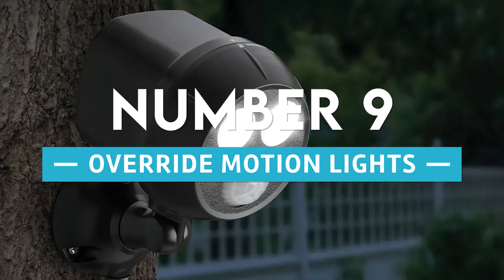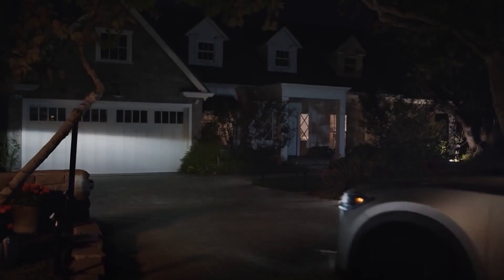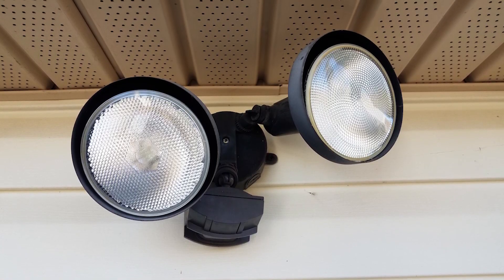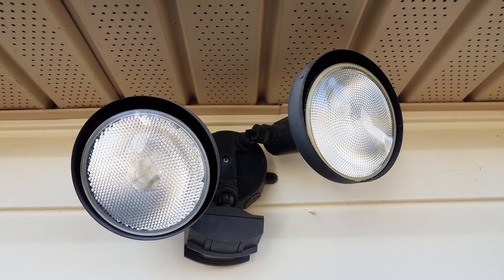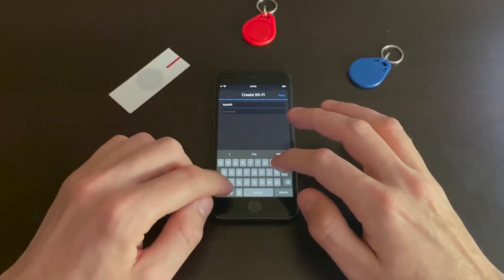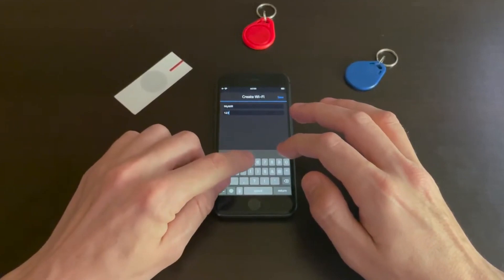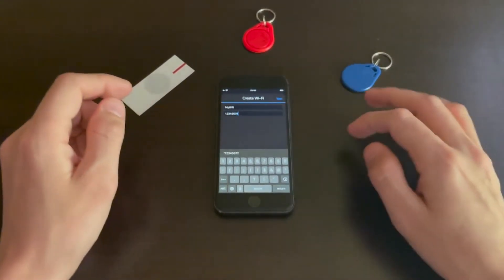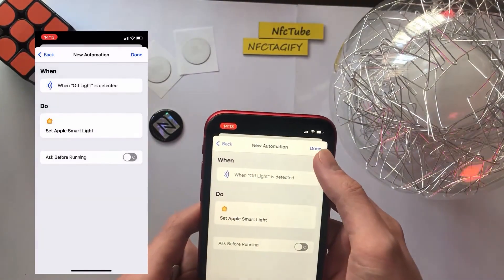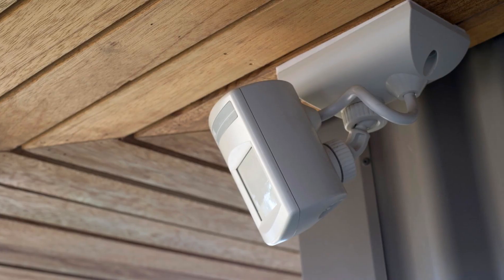Number 9: Override motion lights. The lights in your garage will automatically turn off after 10 minutes of inactivity, but you may easily override this setting. The lights in the garage will remain lit if an NFC tag located on your workbench is scanned. You can accomplish this by creating a new input boolean in order to monitor whether or not this override is currently being used.